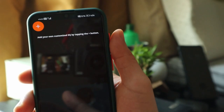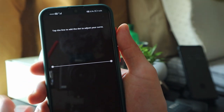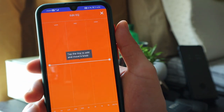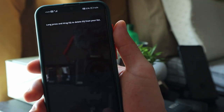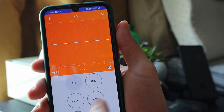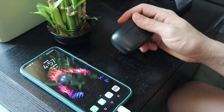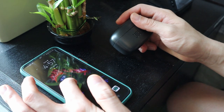The battery shows 100% in the app. There's also an equalizer where you can customize and add your own personalized equalizer by tapping the plus button. You can also choose between presets like jazz, vocal, or bass.